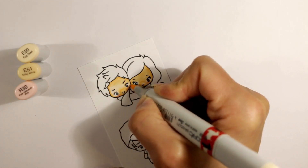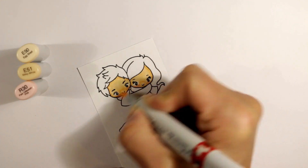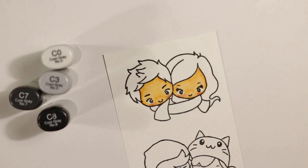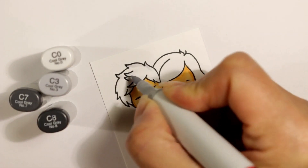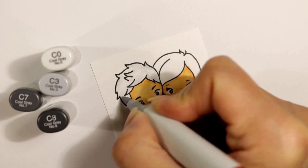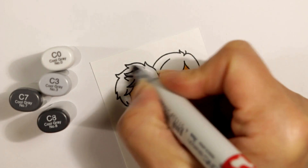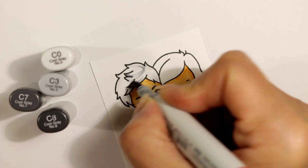I'm just blending back out from the shadowed areas underneath their hair and by the sides of their face with the E50, and the shadowed areas I did with E51. Now for the gentleman's hair, I'm using a C0 just to mark in where I think the shadows are going to be, and then a slightly darker C3.